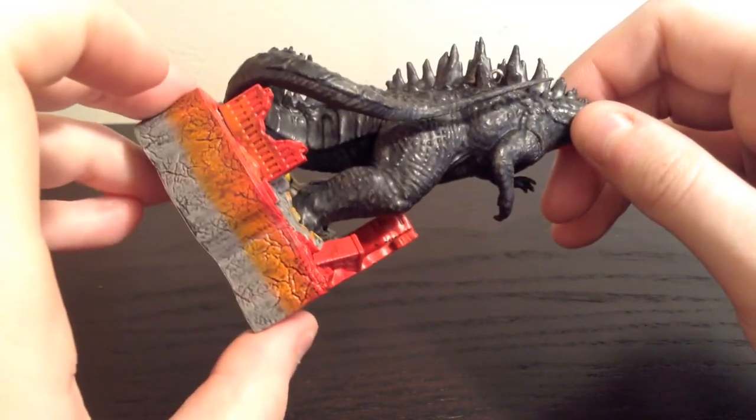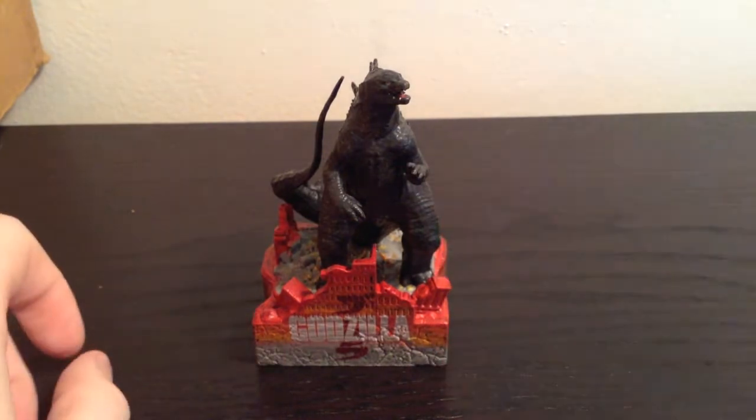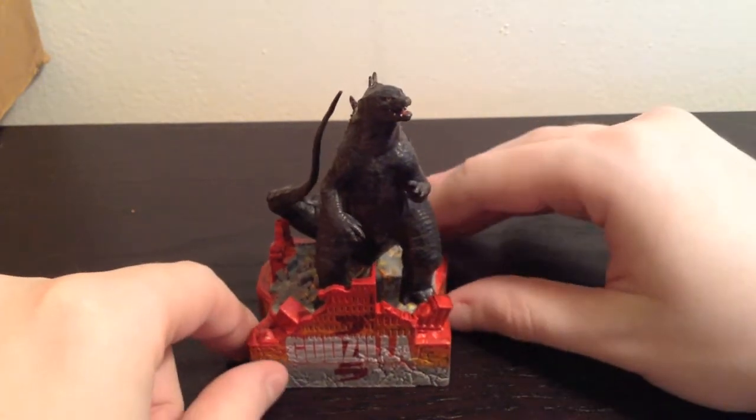I would definitely recommend it for $18. It does look pretty good and I like it quite a bit. I would say it actually is worth the $18 price. So we will do the sound demo now.